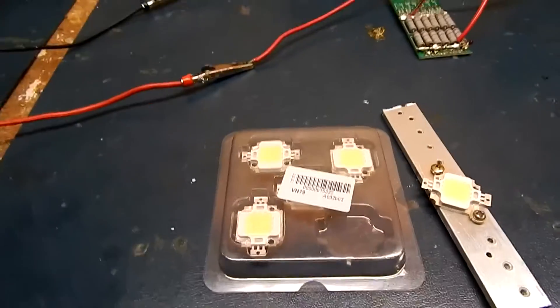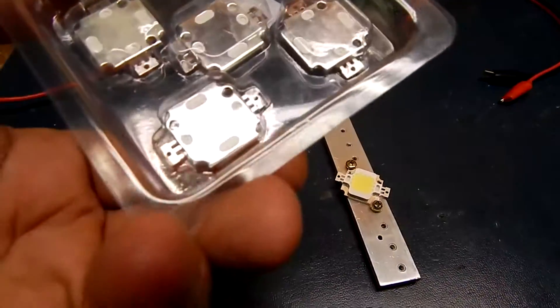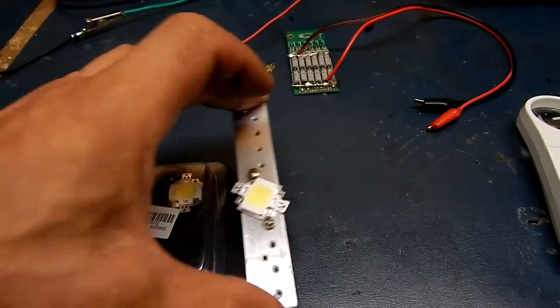It looks like the LEDs finally came in for the eBike lighting mod. They're going to be going from 5W to 10W — these are 10W. It's 9 elements in one.